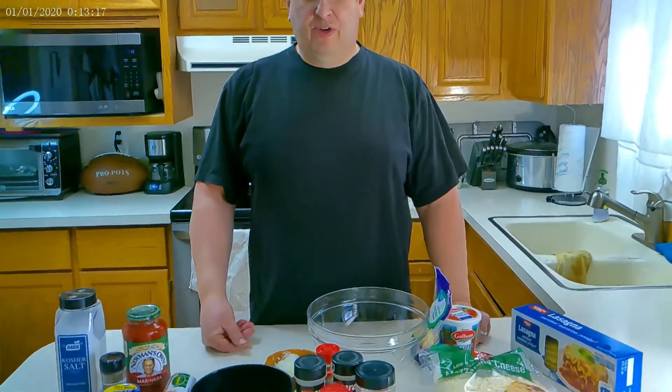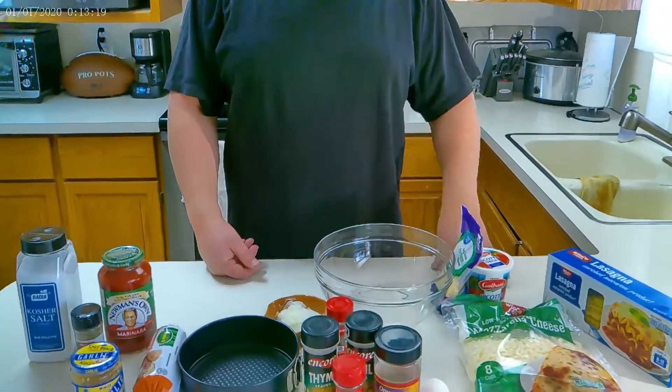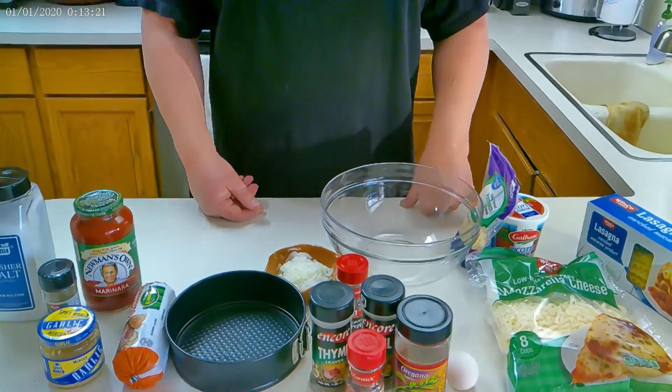Hello everybody, welcome back to Masa's Kitchen. I haven't done a video for a little bit, so sorry about that. But today we are going to do Instant Pot Lasagna. I know this isn't going to be just a straight Instant Pot channel, but it's wintertime, cold outside, and that's where I prefer to cook. We're going to do stuff in the house right now, and the daughter keeps asking me for Instant Pot Lasagna, so here we go.